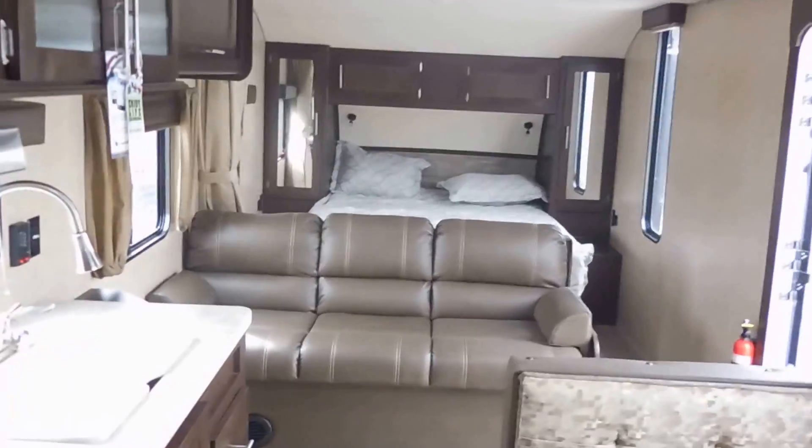So this is the 26BH at Pete's RV Center. Stainless appliances is a nice upgrade — the air's ready for this. It's a nice pad.